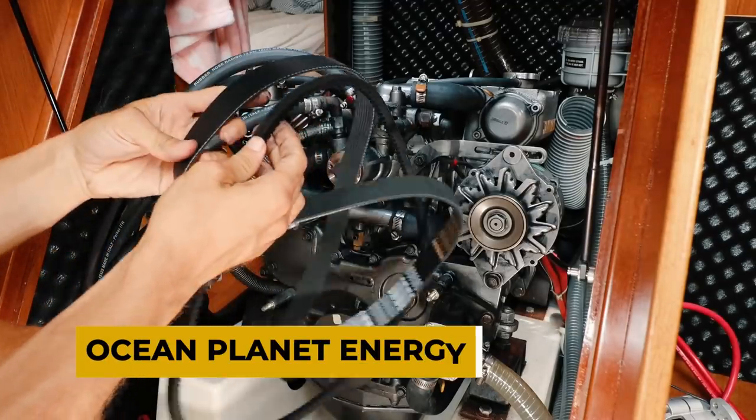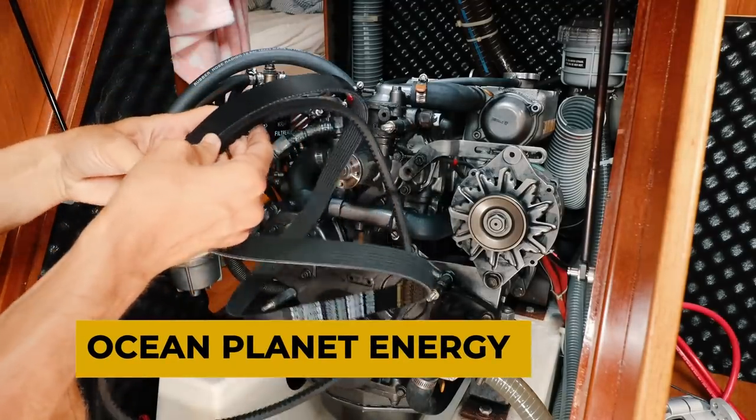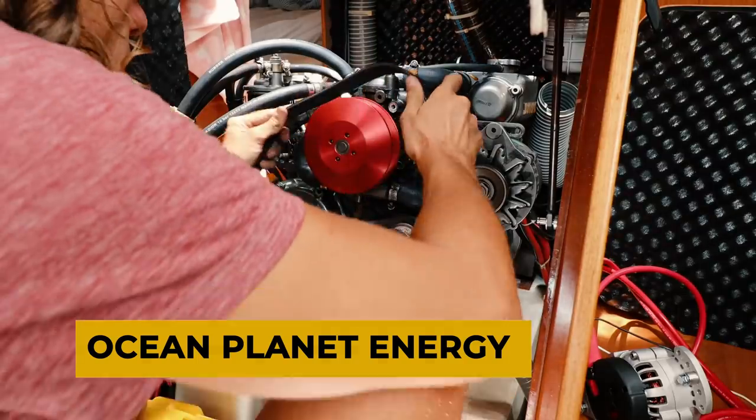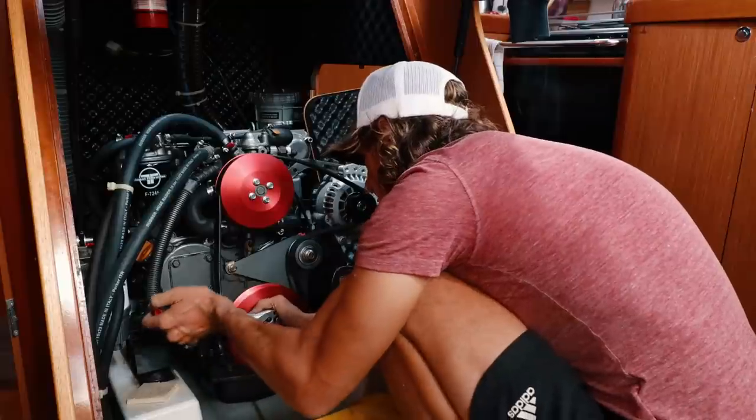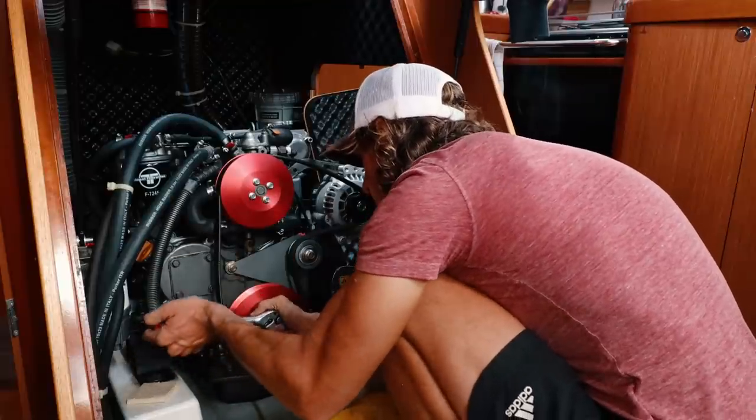We ordered the entire system through Ocean Planet Energy, who we are not affiliated with nor do we do any product exchange with, but they did offer us great support. Check out Mark's kit and Ocean Planet Energy's website using the link below.